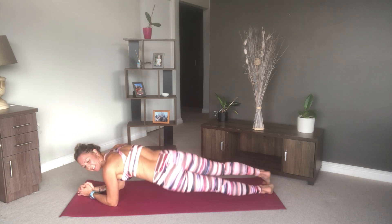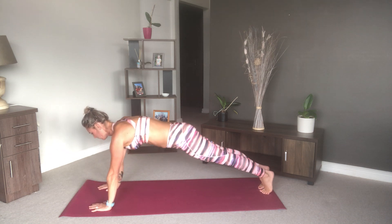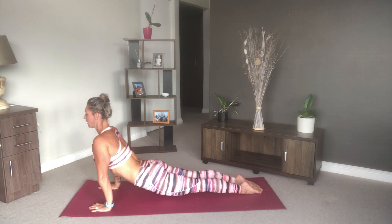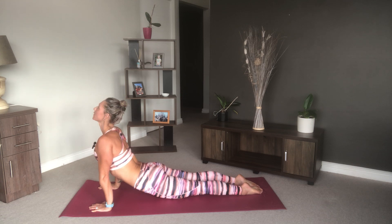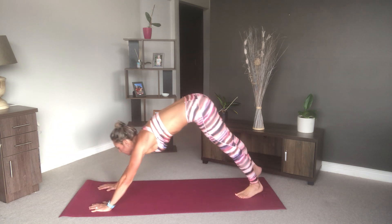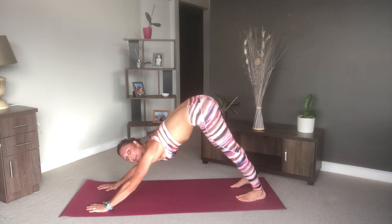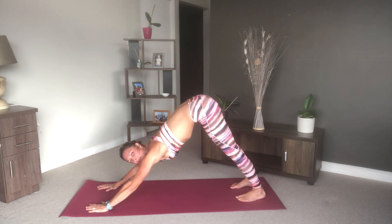And last one — back to neutral, back up into plank. Engage your core and let's come through our chaturanga into upward facing dog. Hold here and feel that nice little back bend. Then push back into downward facing dog. Each time just see if you're getting your heels closer to the mat — feel your body warming up and that flexibility increasing.